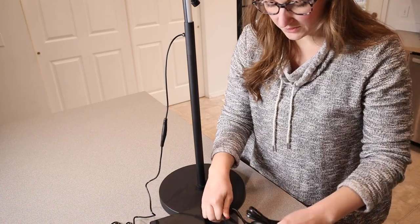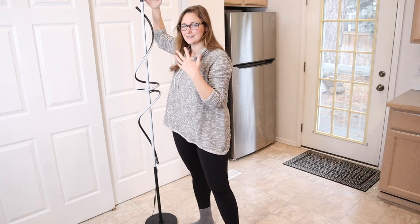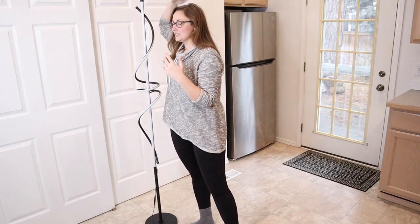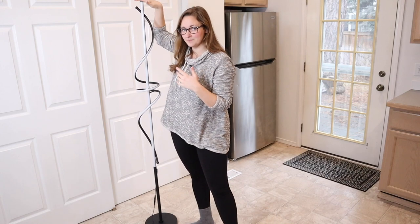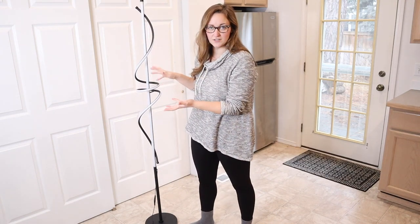All we have left to do is plug this into the wall. Now that I have this lamp fully set up, you can see about how tall it is. I'm about five foot seven for reference, and you can see it's just a couple inches taller than me. So this is going to be really nice, able to stand taller than a living room chair, for example.